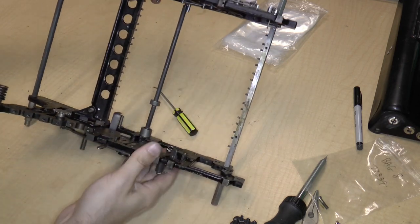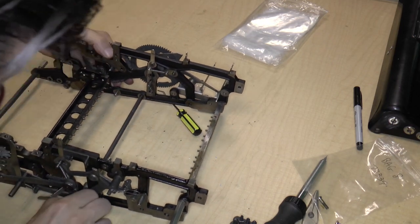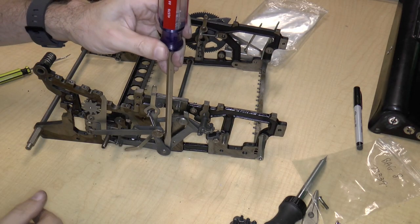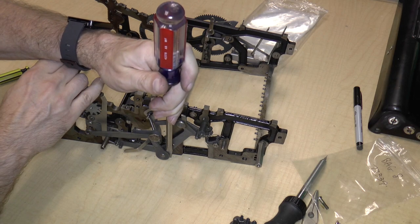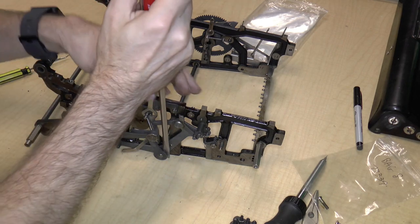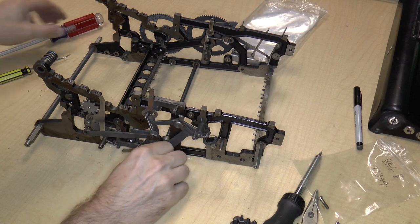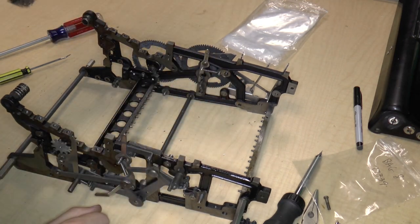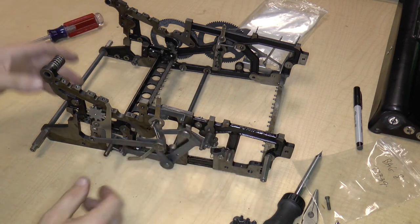I'm just going to try to maybe pry this out a little bit. It's coming out, it's just really kind of sticky. I'm not going to take it out all the way — I don't want to damage any of these parts. So I'm just going to take it out just enough so that it clears the other side of the frame. That's probably good enough — at least the frames will be separated and maybe I'll have more room to work with.